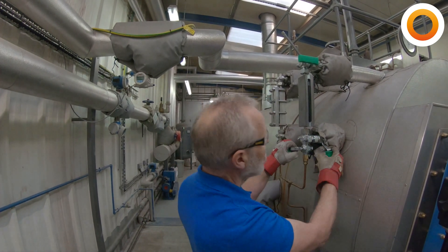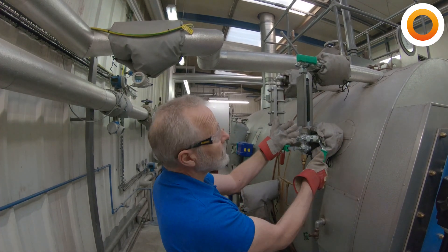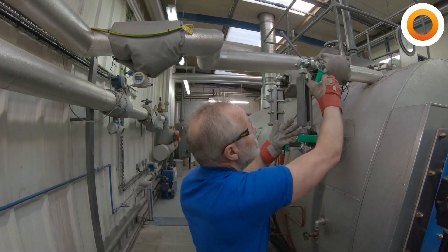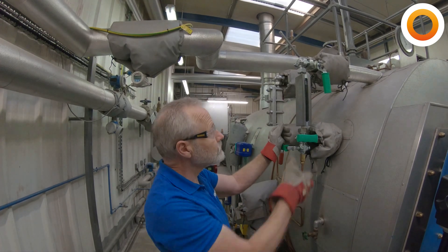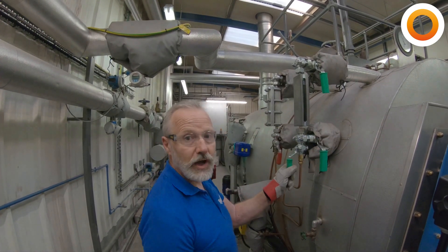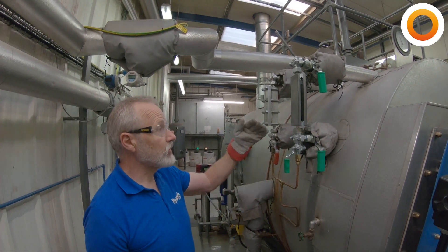Once we've done that, we're going to check the water — we'll open the water, we can hear the water running so we know that's clear, and close it again. Then we do the same with the steam: open it, we can hear the steam running and may be able to see it in the glass. Then we reinstate the water and close the drain — and that's our water levels checked.